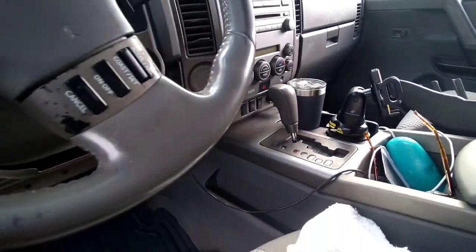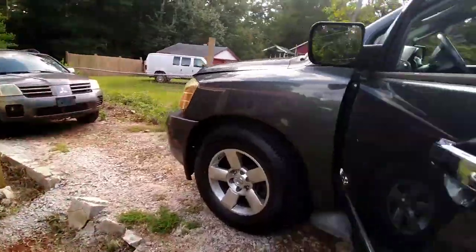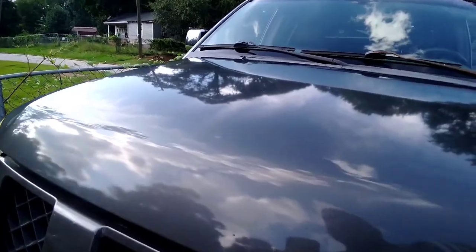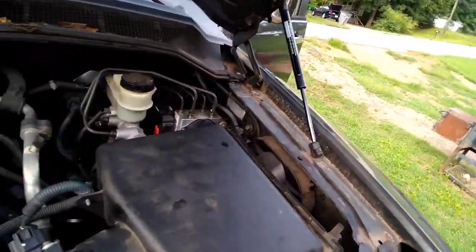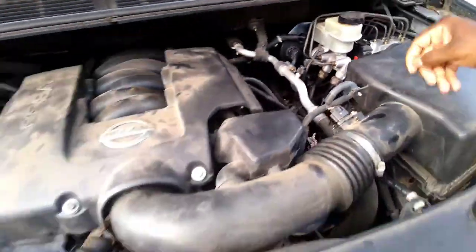So now I'm going to go over here and show you a couple of things about the Nissan. When I bought this vehicle they had a problem with the brake booster and the delta sensor, so I went and spent money and got that fixed — they replaced all that there.